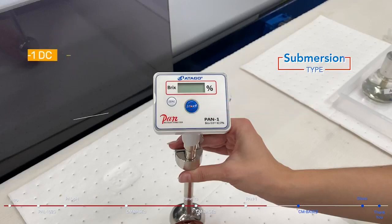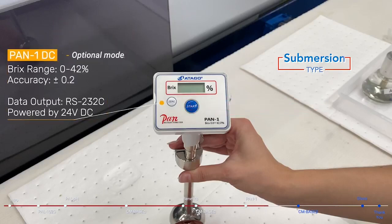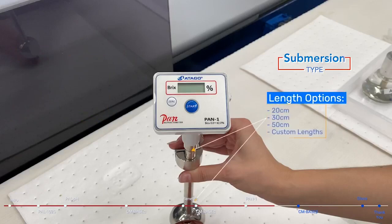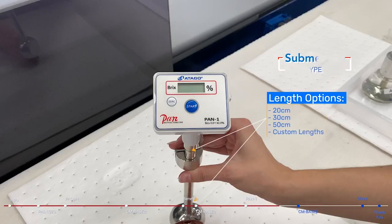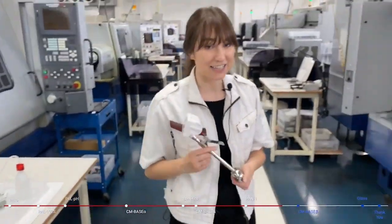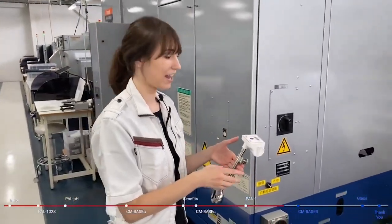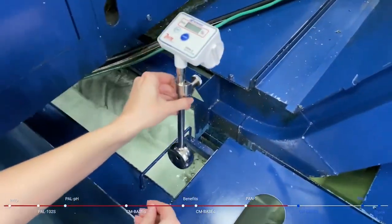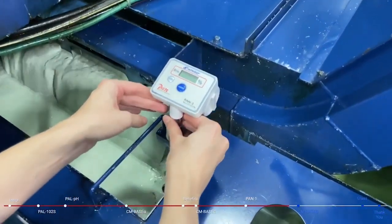There is also the Pan1 DC version, which outputs data via RS-232C and is powered by that cable as well. The Pan1 is nice because the length of the rod can be extended, so users with a deeper tank can get a custom size. Installation is really easy — you just clamp it to the side of the tank, press start, and it will begin measurement, showing the concentration and temperature.